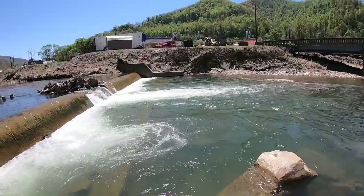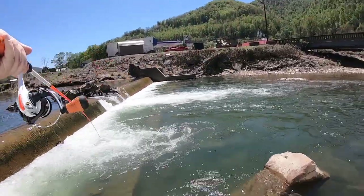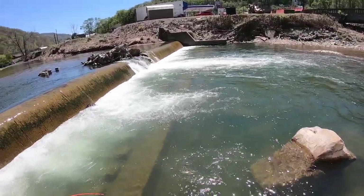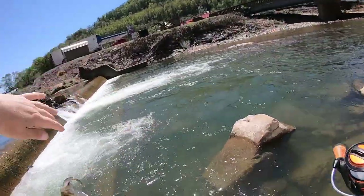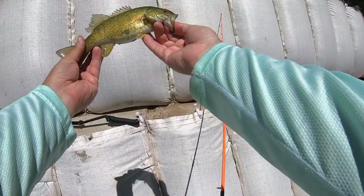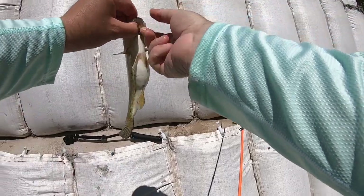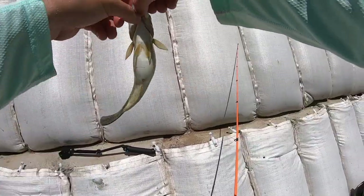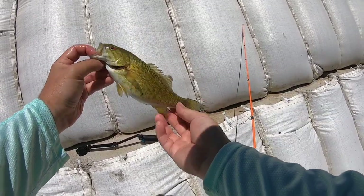Got one - little dude! Another little dude - check him out, look at that gut on him to be so little. Look at that little chubby guy, beautiful though. Love the lines, beautiful. Here you go!